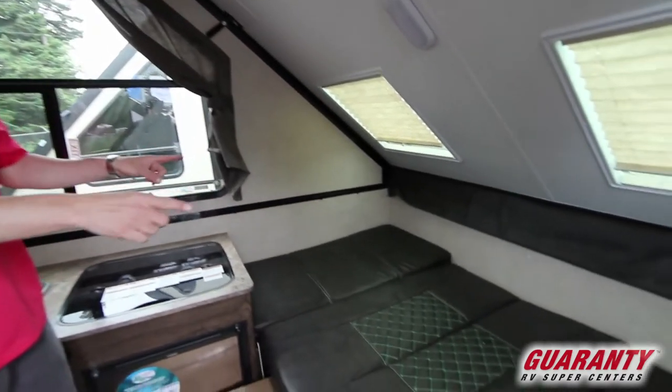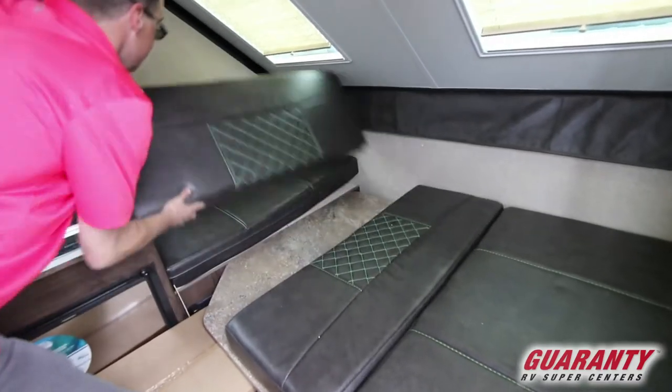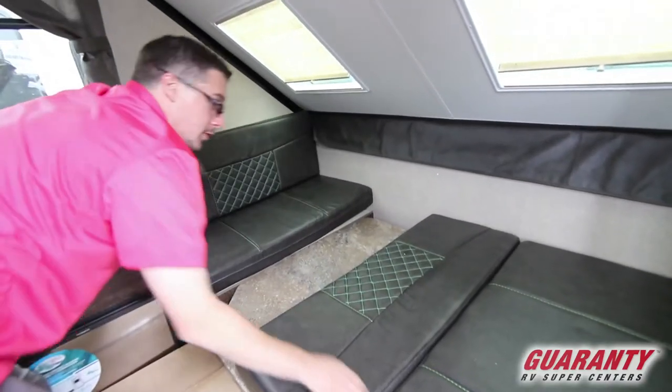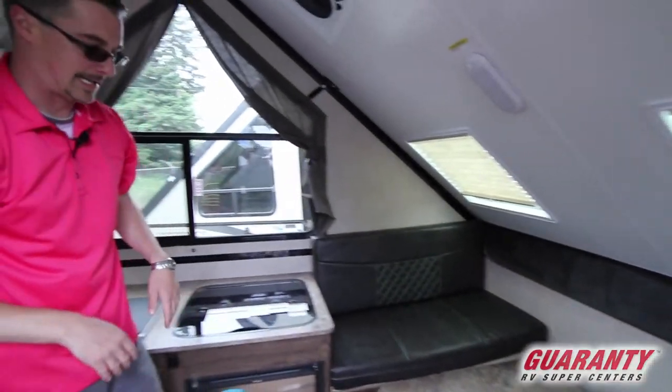In the front right now this is made down into your second sleeping area. So this is your dinette here. All you got to do is move your cushions over, pull your table up, pop your legs out, and you've got your dinette eating area.